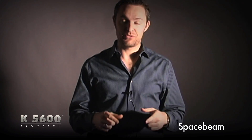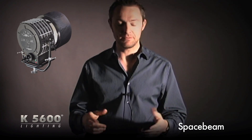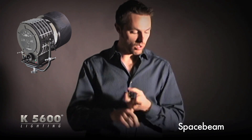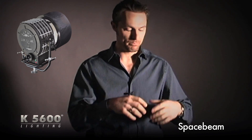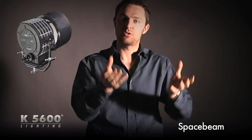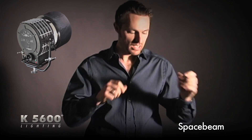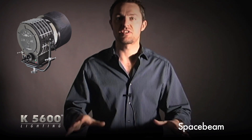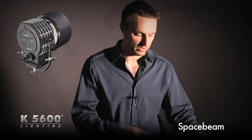One of the new accessories we have here at K56 is our Space Beam. Our Space Beam can be used with our Alpha 4K and it actually does three different things: it can be used as a beam projector which gives you a nice tight par spot, it can give you something similar to a follow spot effect, and thirdly it can be used as a space light. Each of these functions all comes in one little kit and I've got two of them set up here in each of the different configurations so I can show you what they do.